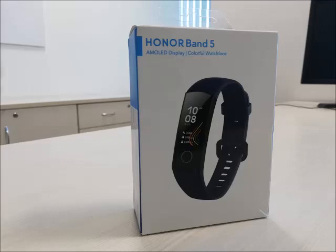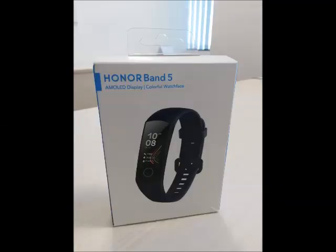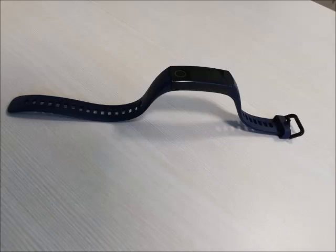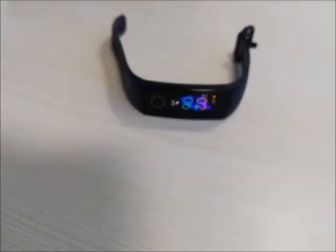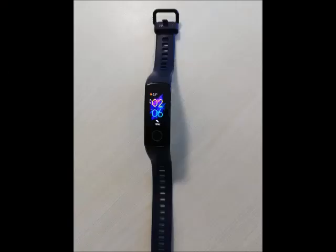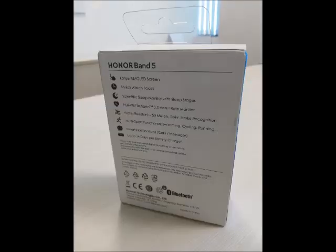Hi friends, good evening. This is Techman connecting events. Today we are going to see the unboxing of Honor Band 5. This is the new Honor Band 5, launched around August. It is very weightless. We will see the full review in the video, presented by me and my friend Francis. Let's go into the full video and see the specifications and features, and the added value compared to other bands.